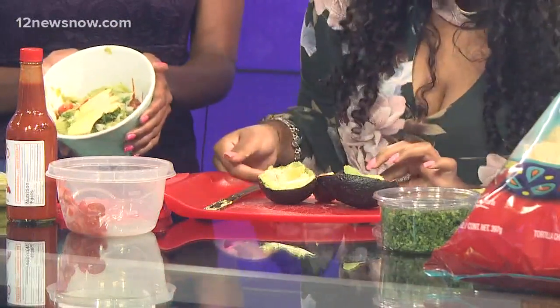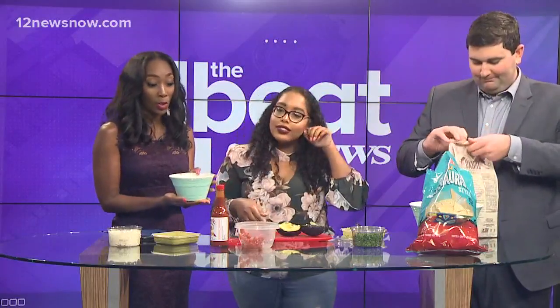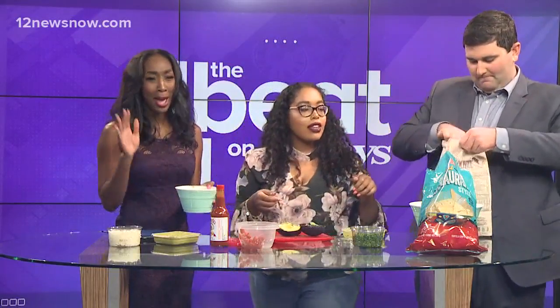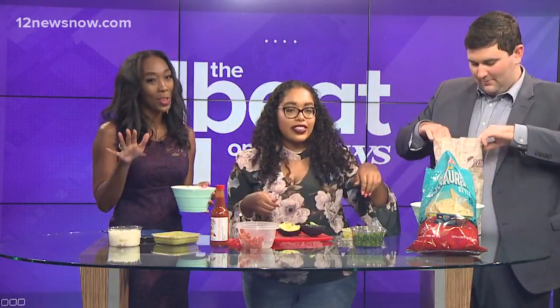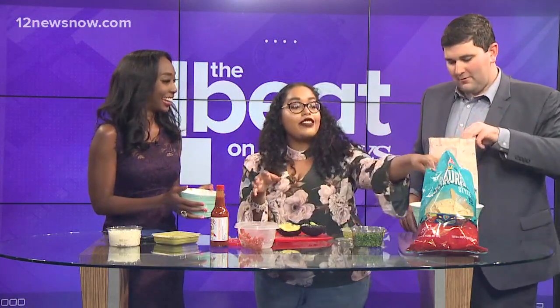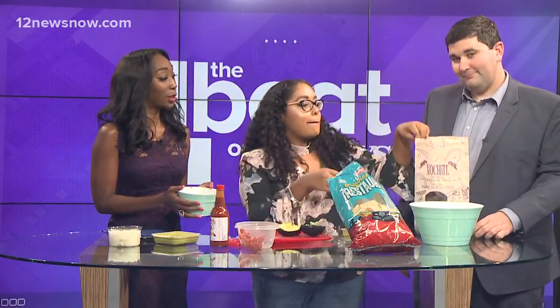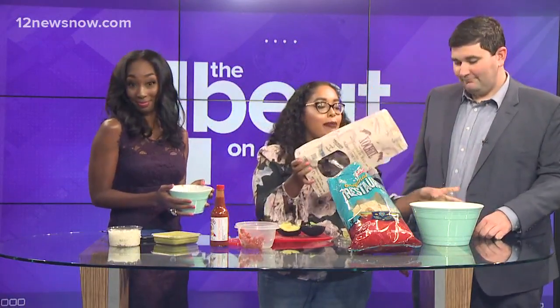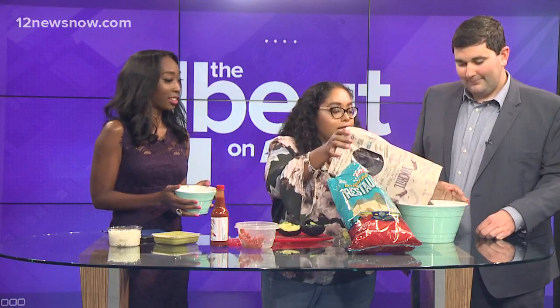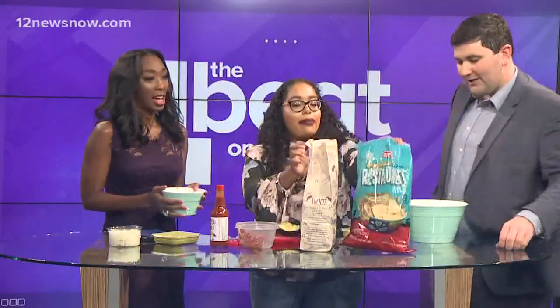Aaron did do the best job of making this all nice and pretty. Because we have this cute bowl and all of the garnishes on top, you are sure to fool your friends at your next party. And the best part — to make it fancier instead of plain regular corn chips, we picked up some blue corn chips to mix into your party bowl. They're more fun.